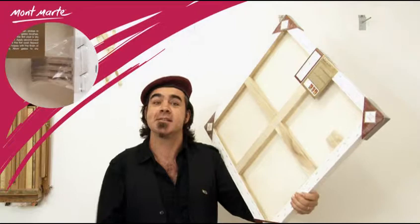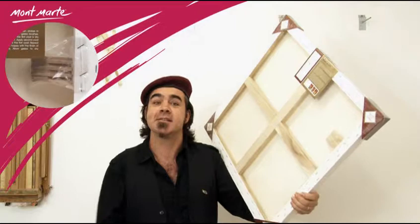The canvas features wooden stretcher keys that are used to tighten the canvas when required, and it is triple coated with a universal primer. The corners have been folded into gallery style folds.